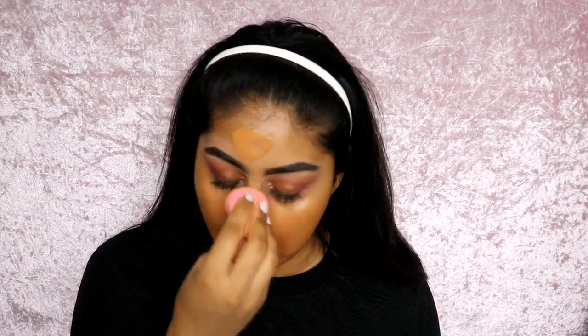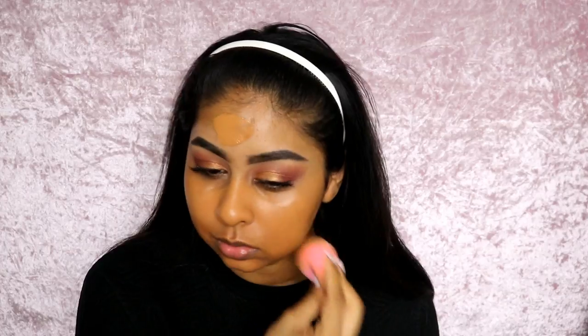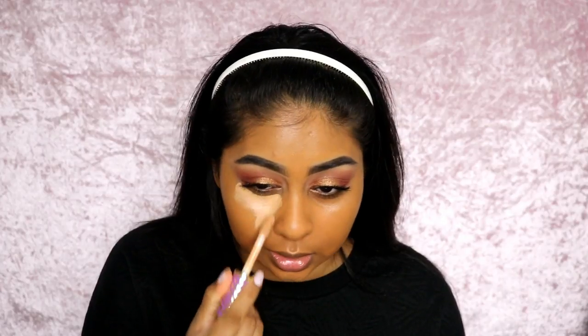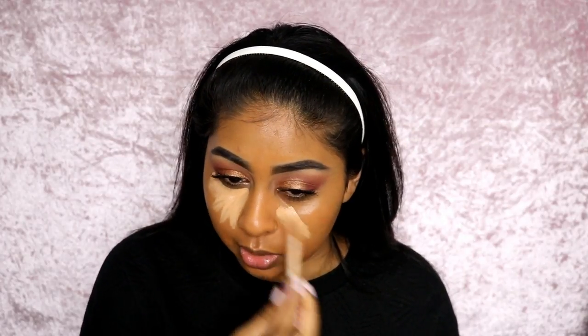I really don't like this sponge, so I'm going to go in with my beauty blender instead. It's not the fullest coverage foundation — I would say this is a light to medium or medium coverage. I can still see my skin through it. I'm going to apply some concealer using my Tarte Shape Tape to try and salvage the super orange look.